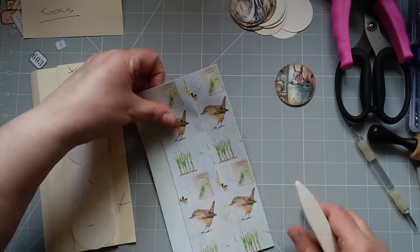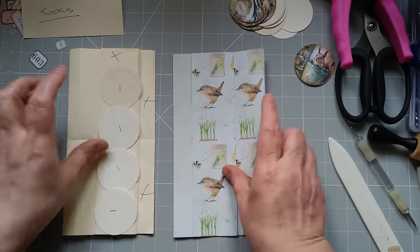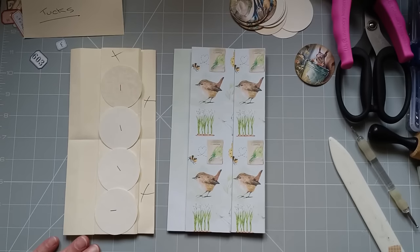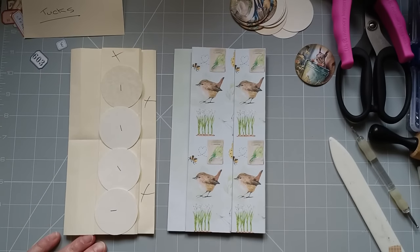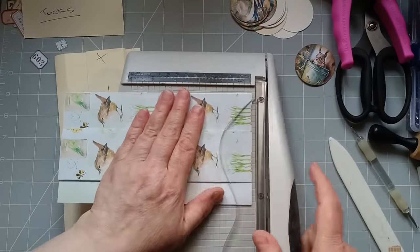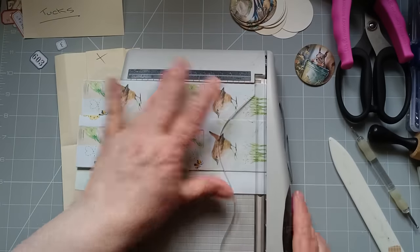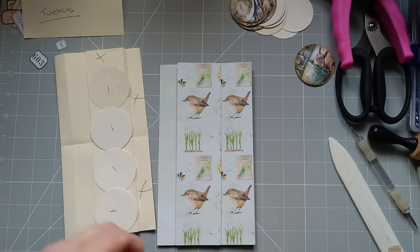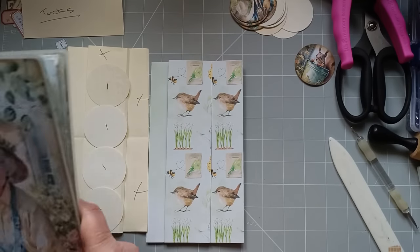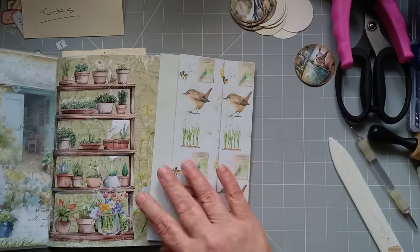I'm going to crease that again. I've just remembered I cut the pages for my journal down a smidgen — only a smidgen — so they're not the full height of A4. So I'm just going to take a little bit off this. It's about an eighth of an inch I've taken off. So if you're wanting it to be the exact height of your journal page and you're using full pages, crack on. I just remembered I'd cut them down a tiny bit.